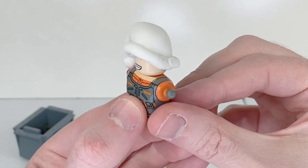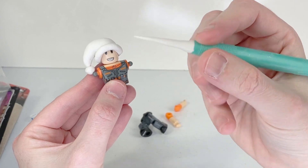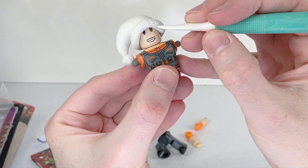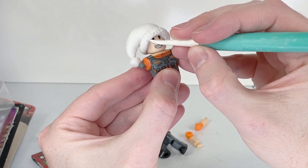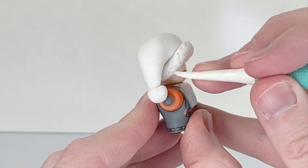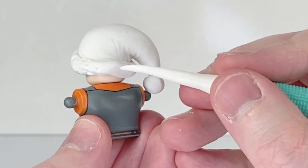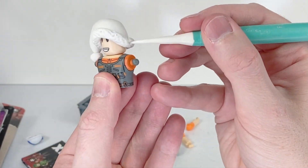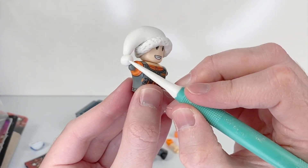There we go, look at his little Santa hat! Next I'm going to take this clay tool and give his little hat brim some texture. If you don't have a tool like this you can totally just use a pencil or a pen or something you have around your house. If you want, you can also give the little ball at the tip of his hat some texture as well.